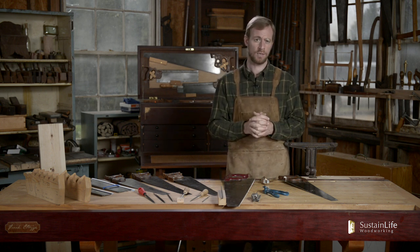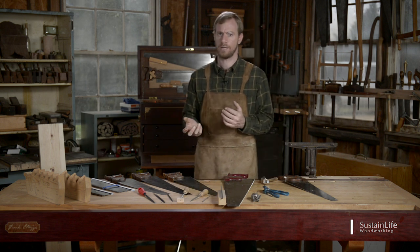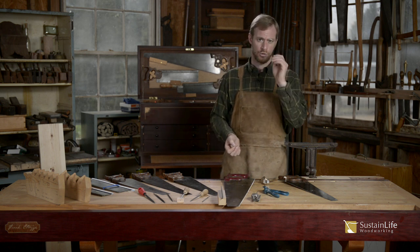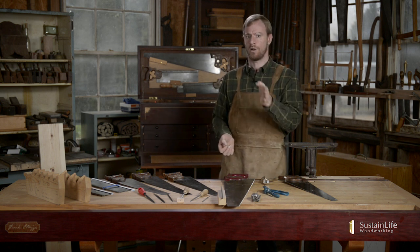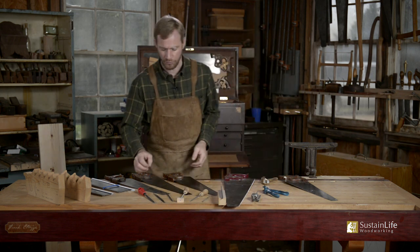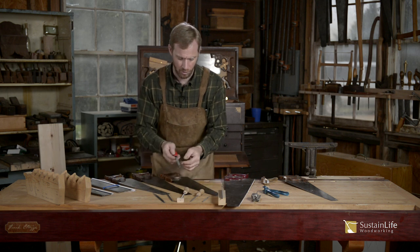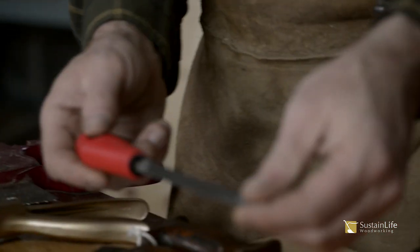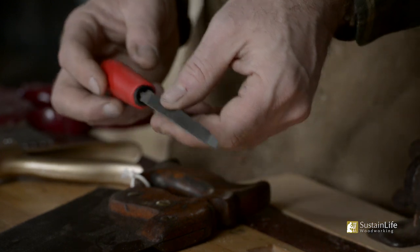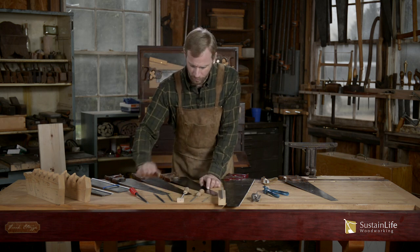Once we set the teeth, the final step is sharpening, which is almost like shaping the teeth. When you sharpen the teeth, you're going an even stroke on every single tooth. For the shaping and the sharpening, we're going to use files. I have here several different triangular-shaped files.